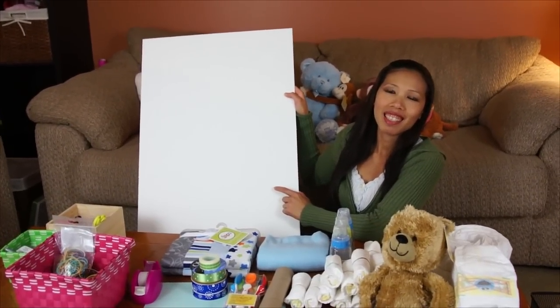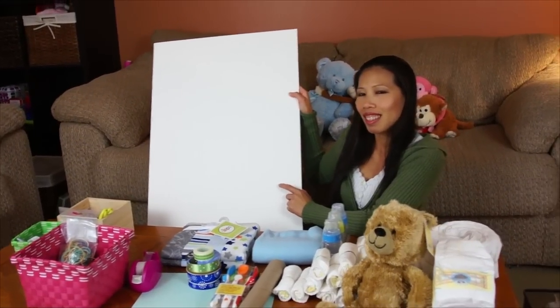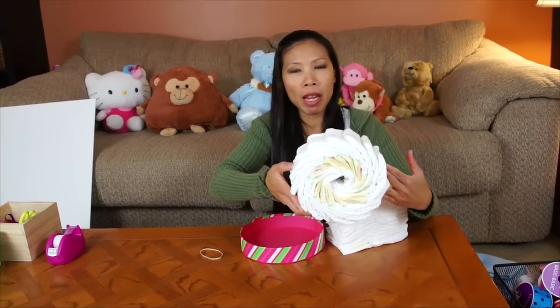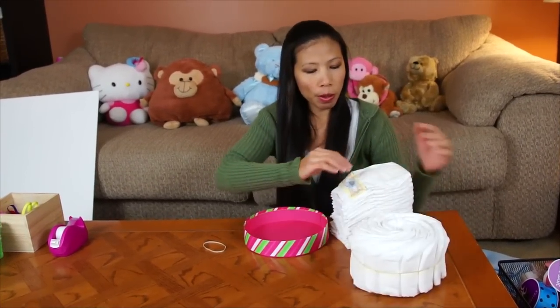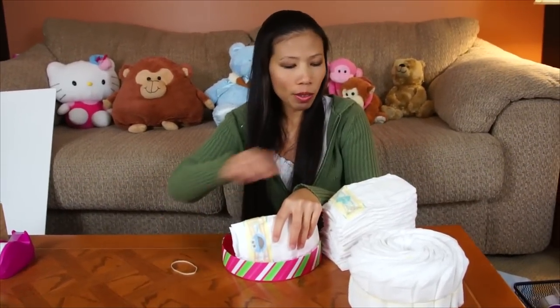One important thing: I have a foam board — 20 inches by 30 inches. You can usually find that at the Dollar Tree, Walmart, or anywhere. That's the standard size. First thing I'm gonna show you is how to make the wheel. I already made one using 15 diapers.